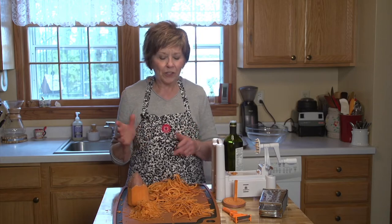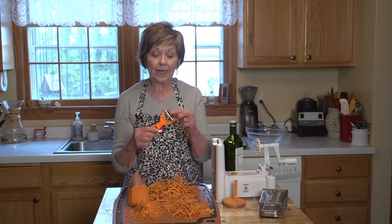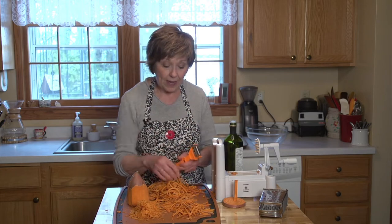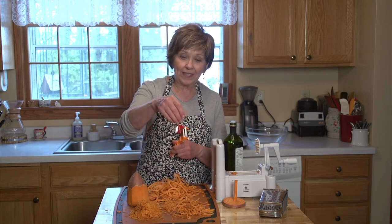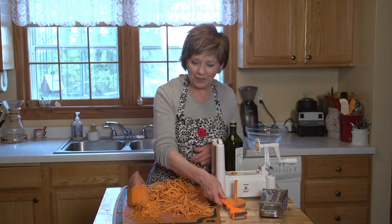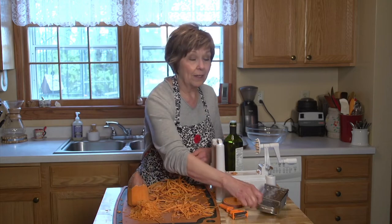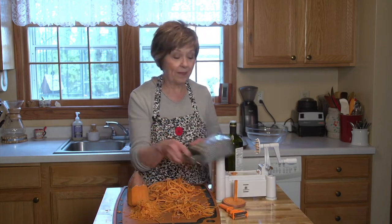If you don't have a spiralizer, it's okay because you can also use a julienne peeler — it's like a vegetable peeler with teeth on it. When you use that, you get these nice little feathery pieces of sweet potato. And if you don't have a julienne peeler, just use the coarse side of a box grater and that works great.